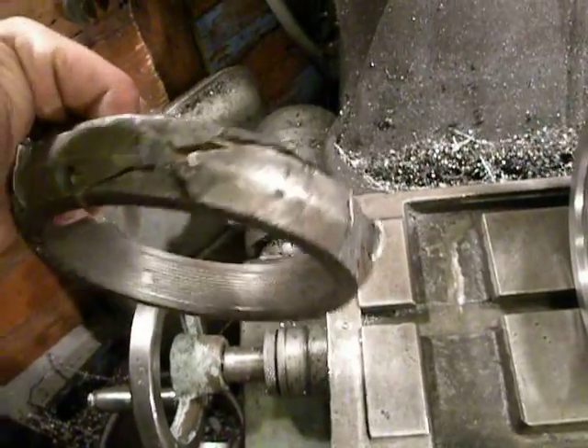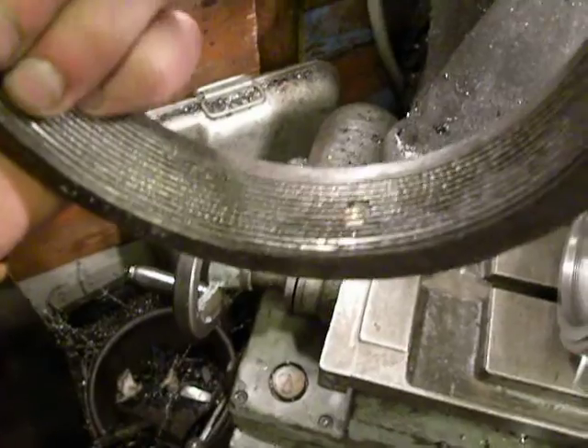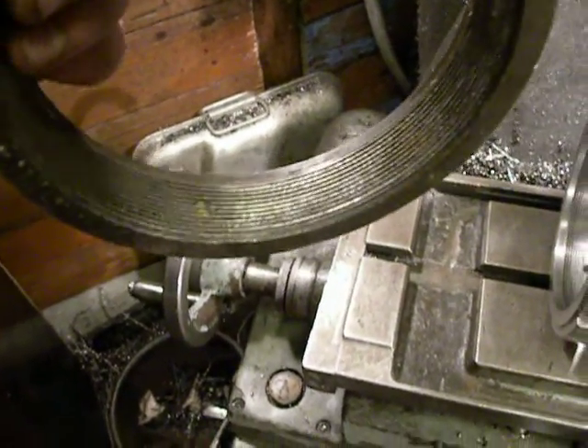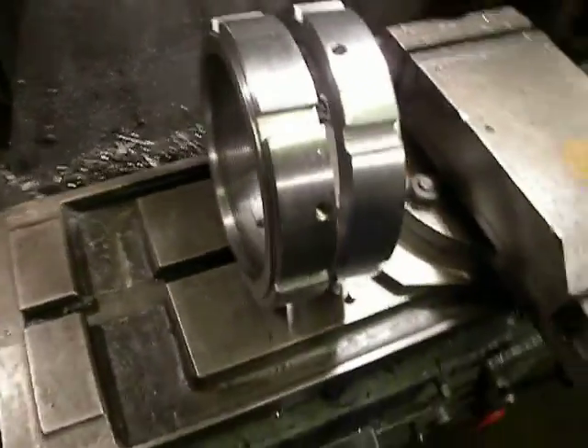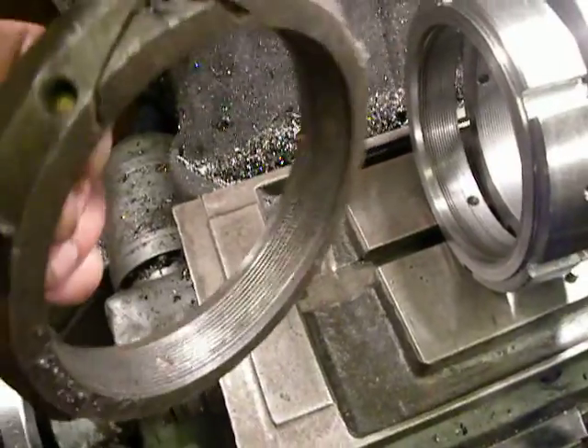The problem is that this nut had worn-out threads, and the part also had worn-out threads, and it came off. So we created two new nuts to replace this one.